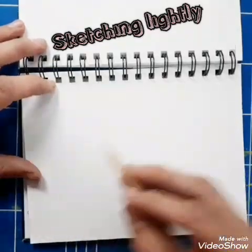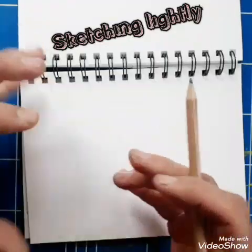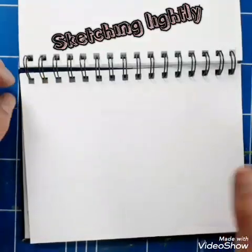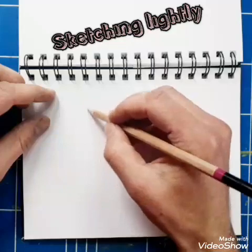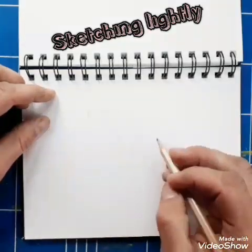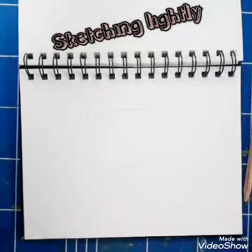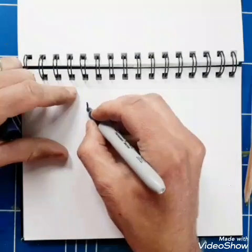I've got that basic letter — it doesn't really look like Benny's work, that's just how it's sketched out. When you're doing this you'd probably have a picture of Benny's letters or his artwork in front of you, so use that as a reference. I'm just creating a letter here, and when I'm happy with it I'll go over it and outline it with a black pen — or a dark blue, which I've got here.